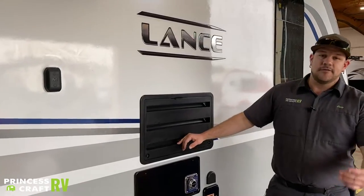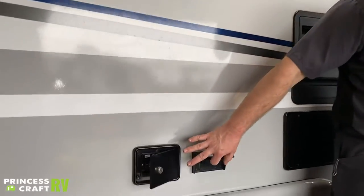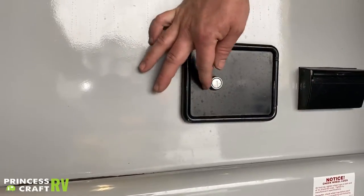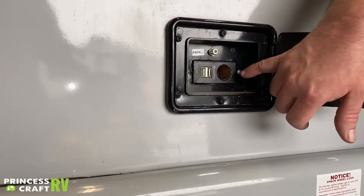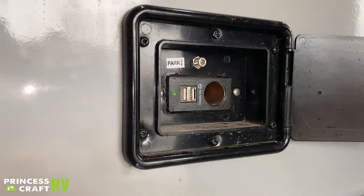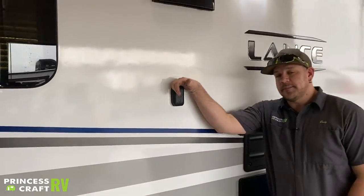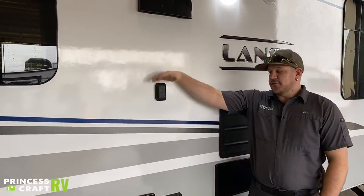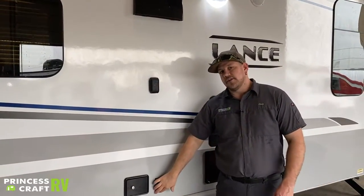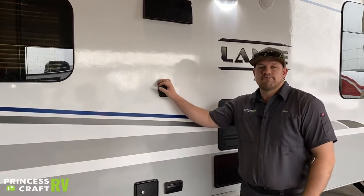Moving back we've got your exterior 110 outlet. Right next to that is a lockable cover with a 12-volt accessory port and two USB charging stations. Just above those is your TV mount — if you want to bring your TV outside, you can mount it right here and get your power from the 110 outlet, so you can sit outside under the awning and watch TV.